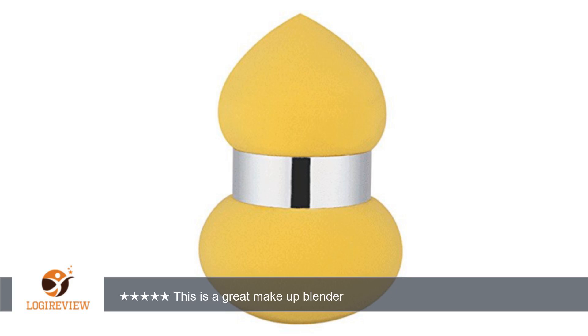Hello, welcome to Best Reviews at YouTube. This item has a rating of 5.0 out of 5 stars. A customer wrote: This is a great makeup blender.